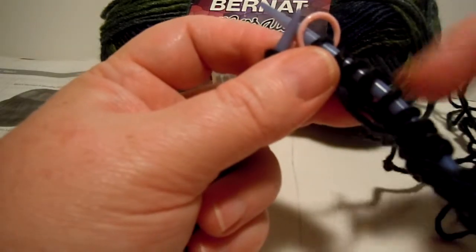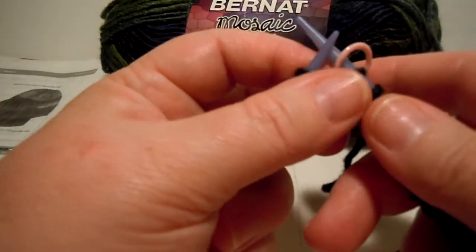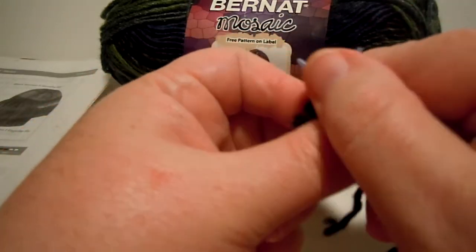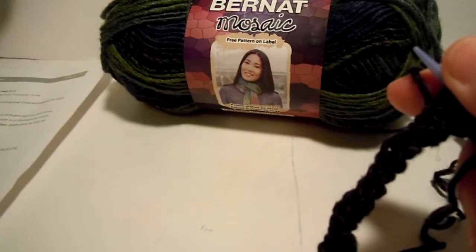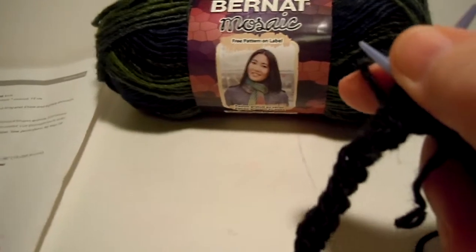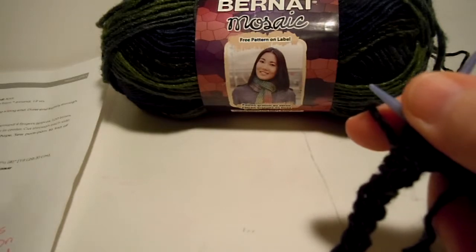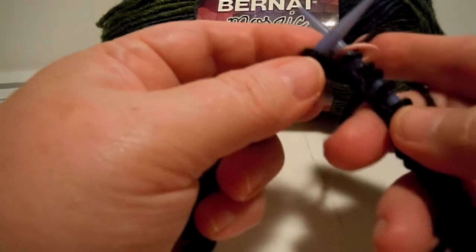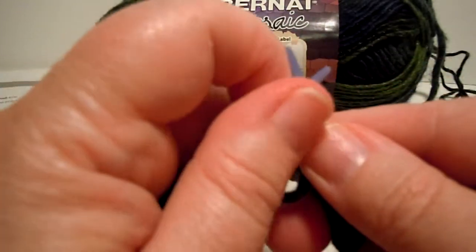Now we're ready to go in the round — we're going to be knitting round and around, and at this point we'll be doing ribbing. Let me look at the pattern. It says to knit two, purl two, and then repeat that all the way around. So you're going to be doing knit two, purl two over and over again.